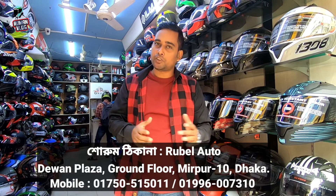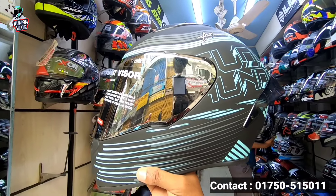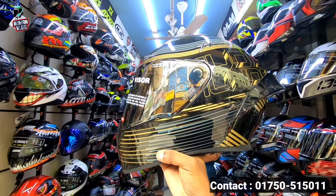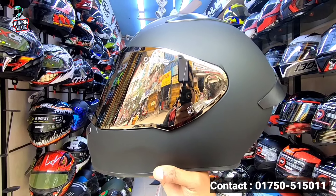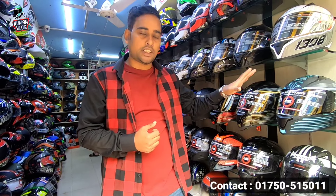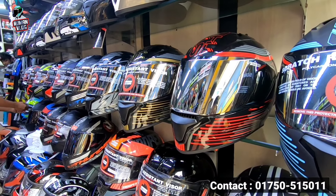This is the first one. This is the second one. This is the Estars and Vega. This is the new graphics. This is the price. This is the best helmet. This is the 9 graphics. This is the Estars. This is the best one.